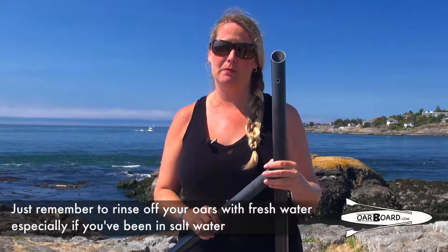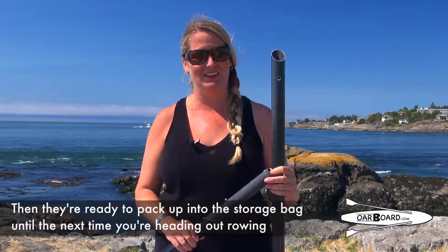Just remember to rinse off your oars with fresh water, especially if you've been in salt water. Then they're ready to pack back up into their storage bag and put away until your next time you're heading out rowing.